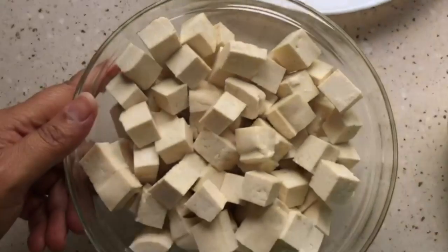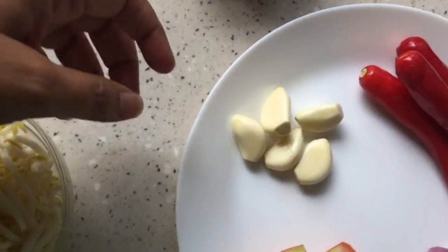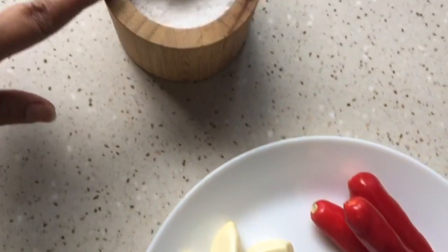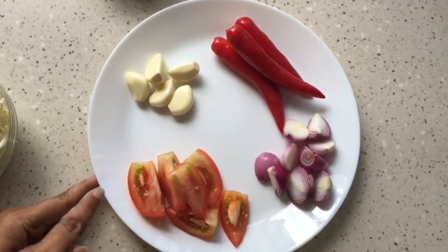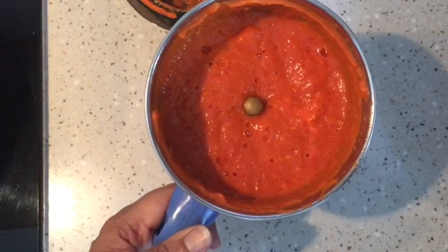Bean sprouts — one big bowl of bean sprouts, five cloves of garlic, three red chilies, one tomato, four small onions, and some salt. Now I am going to make a paste out of this. I'll see you in a minute. I made a nice paste of the ingredients I just showed you — the color looks very lovely.